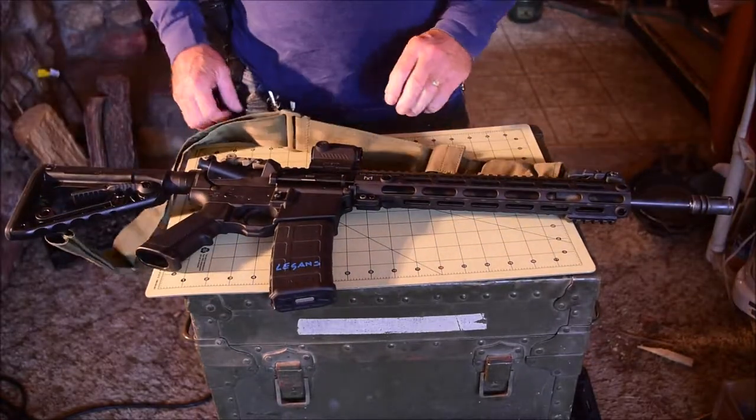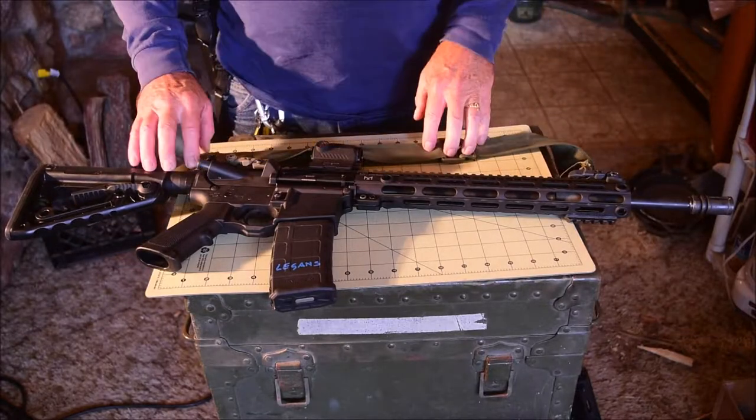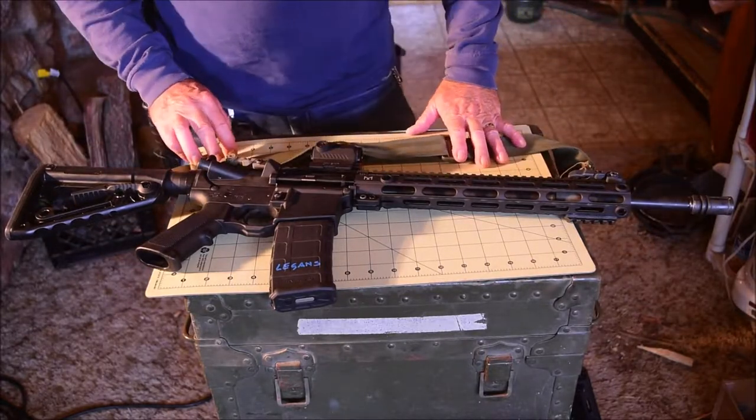So that's just the basics of the AR-15 rifle. Thank you everybody for watching and I hope you have a great day. Bye.